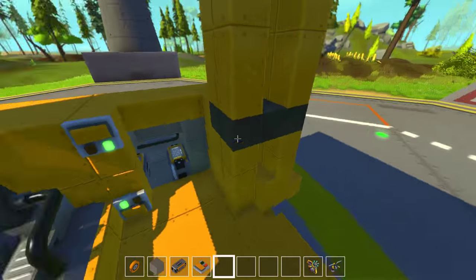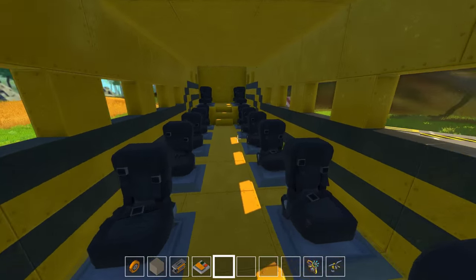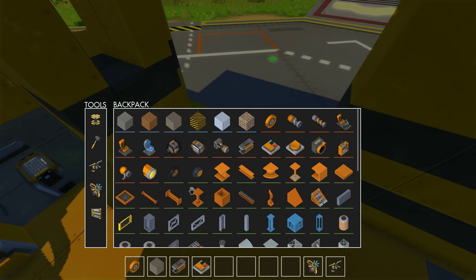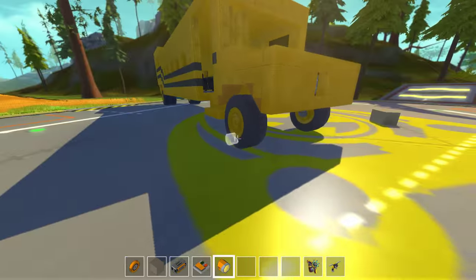I'm gonna keep these switches separated because I don't want to keep them separated. There's a few things I'm gonna go outside and make. First of all, I'm gonna make lights. I know the lights don't have a real purpose, just decorative stuff.